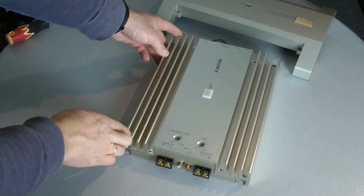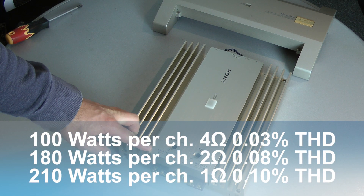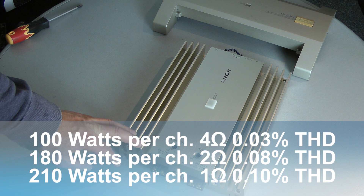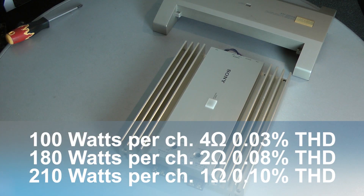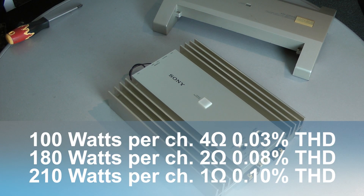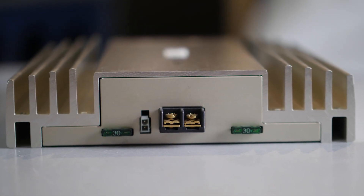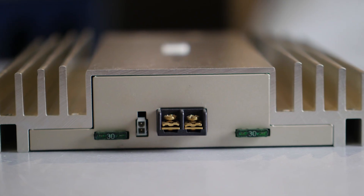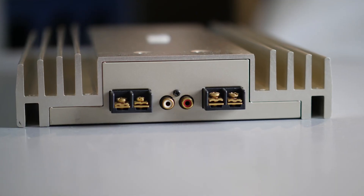The amplifier is rated 100 watts into an 8-ohm load with 0.03% THD, 180 watts into a 2-ohm load at 0.08% THD, and 210 watts into a 1-ohm load at 0.1% THD. The amplifier features two fuses, 30 amps each, and the power connectors: plus, ground, and remote.